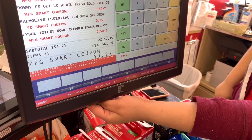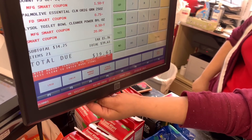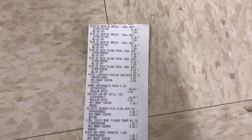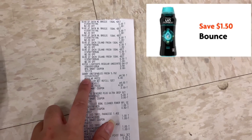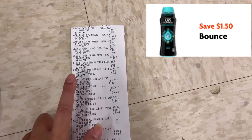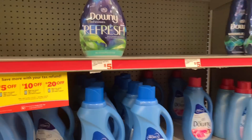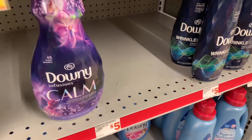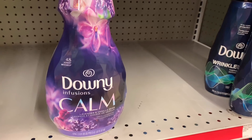The savings came off — $34.25 — but two dollars didn't come off. We'll figure it out with the receipt. So we just came from the register with a little hiccup: my Downy beads didn't come off. That $1.50 did not come off — not sure why. I scanned it and it says it does not qualify, but the softener scanned fine.